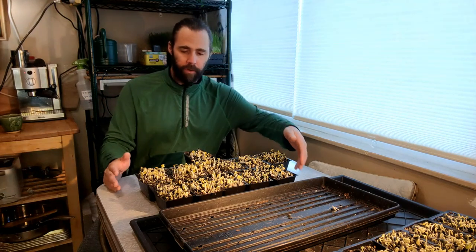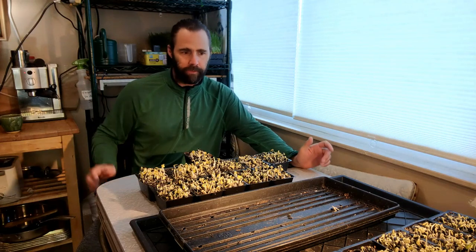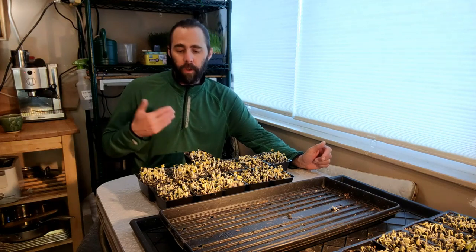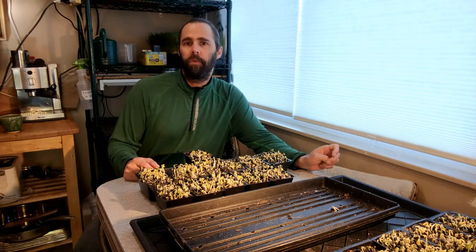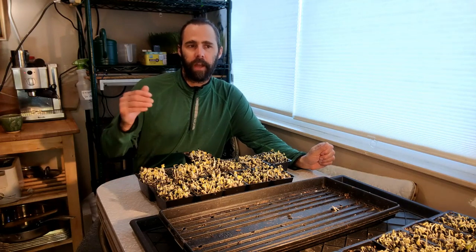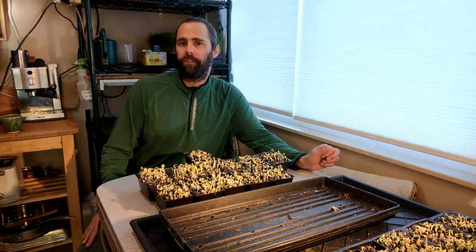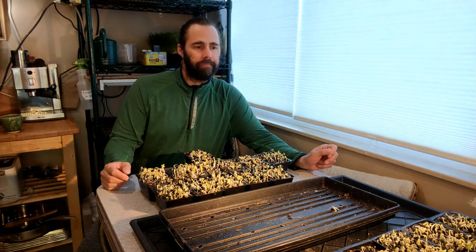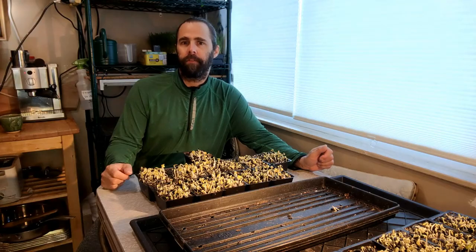I'll give everything a bit of water — I always like to water when I uncover — then put them back on the regular cycle. I'll continue making observations and take another look tonight to see how they do after their first full day of growth. That's where I think we'll start seeing differences, just like we saw with the wheatgrass where some were faster and some were slower.